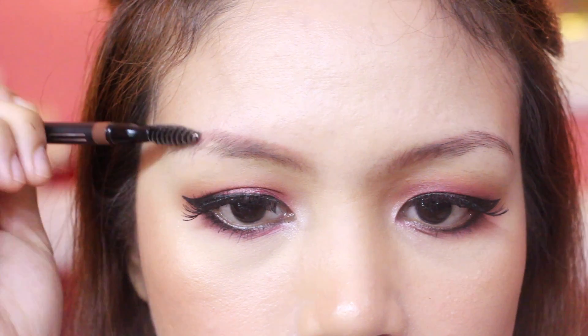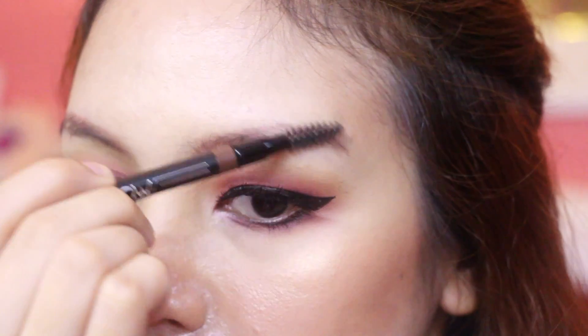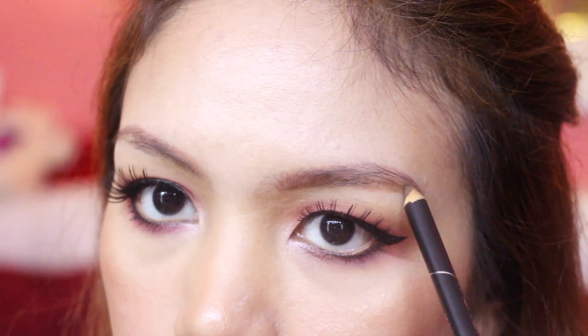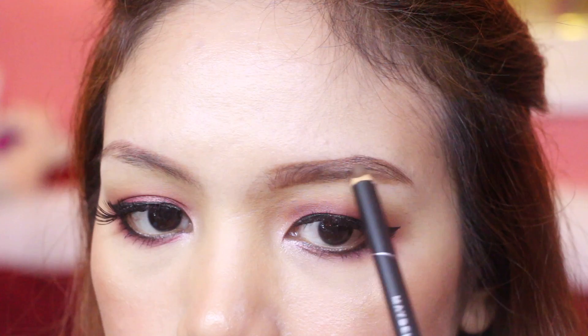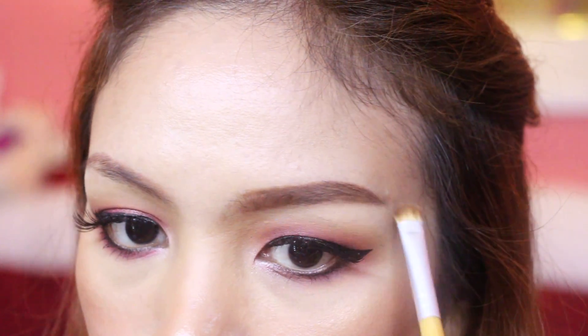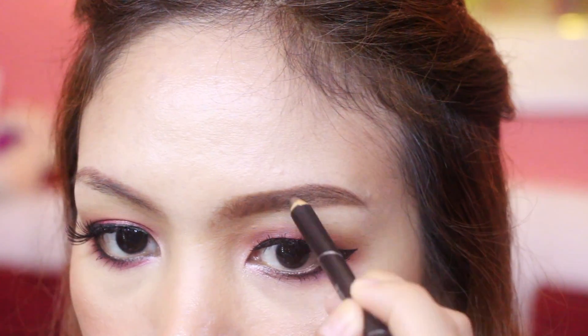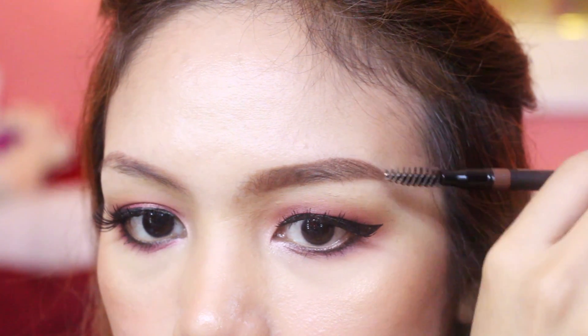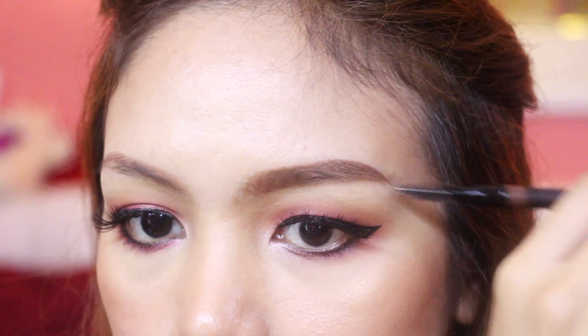Number 2, brow suggestion: Na-uuso na rin ang Korean Straight Brows. And kung gusto nyo ng mas youthful look, then this is what you will do. Brush your brows downwards with a spoolie, and then draw a straight line on the bottom part of your brows. Pag lumagpas kayo, you can use a concealer to clean the edges. Then do the same thing on the top part, but make sure soft art lang, girls, ha? Then fill them in and create tiny strokes on the inner part of the brows. Brush it again with a spoolie, and there you go — Korean brows on fleek, oh ha?